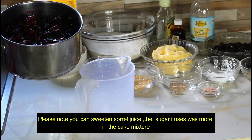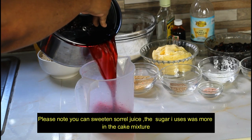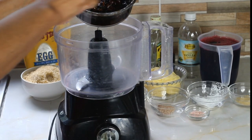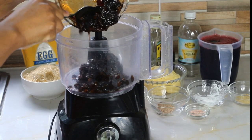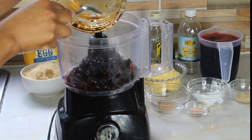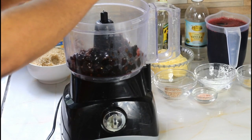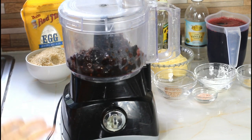Now that our sorrel is fully cooled, I'm going to remove the water from the sorrel buds. Before I cream my sugar and butter, I'm going to puree my fruits. You don't have to puree them completely smooth — some people like to taste little nibbles. This is two cups of mixed fruits. Remember, you can soak your fruits or you can boil them depending on the time you have.